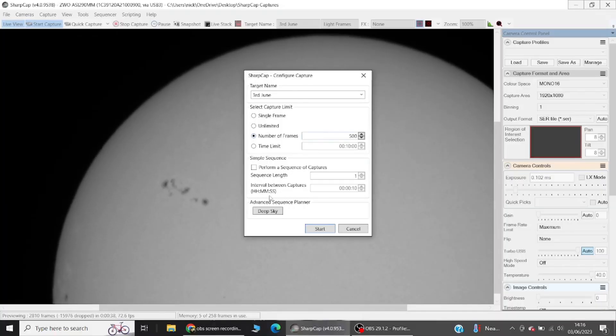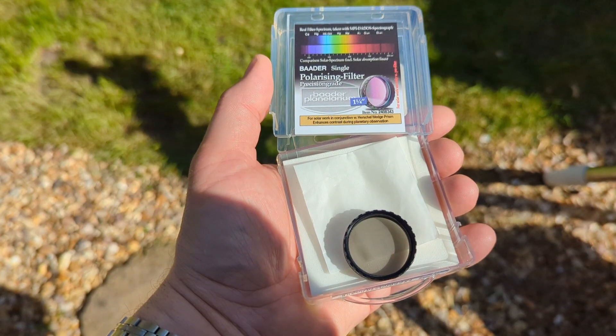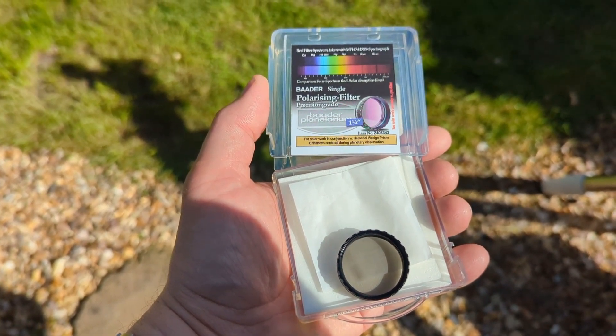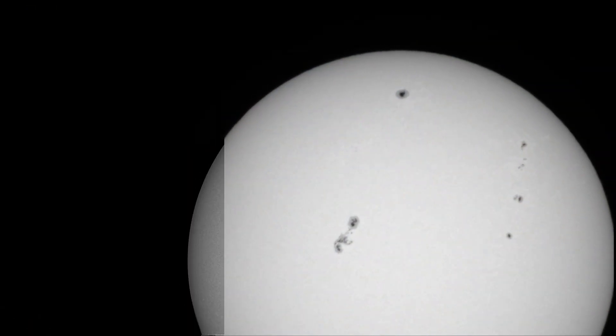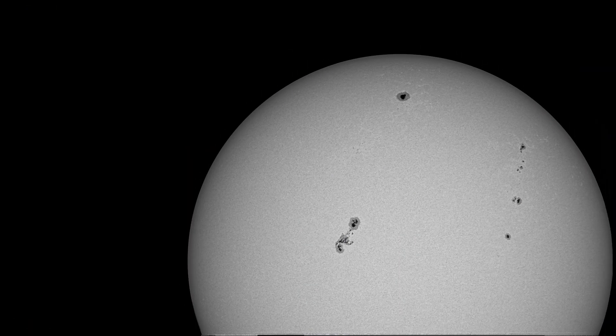My first reaction, at least visually, was that it's very bright. For more comfortable viewing, I'd recommend a polarizing filter. But the sharpness and contrast compared to solar film is much better — it's crystal clear, especially between the umbra and the penumbra.